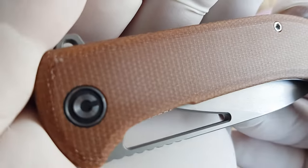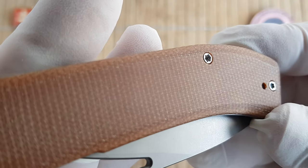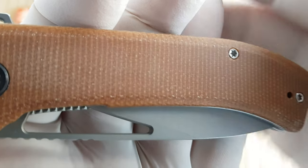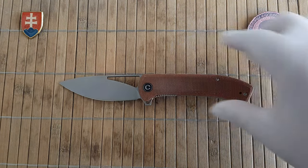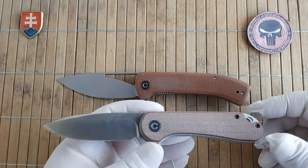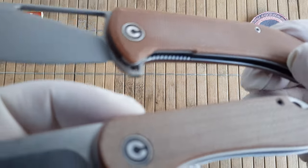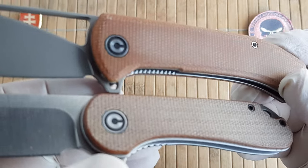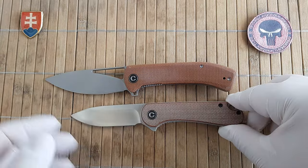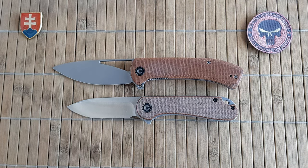Let me give you one closer look at the micarta used on this one. This is a nice tight-weave canvas micarta which is polished on top. Now let's bring out my CVV Elementum for comparison. I would say these micarta scales are the same material, but the Elementum has a natural blasted-only finish with no polishing, so it is a much lighter color. Definitely CVV went with a really decent, nice Chinese micarta.